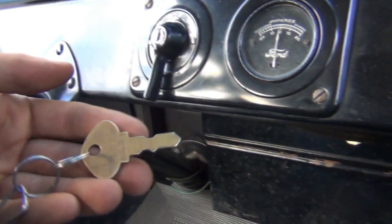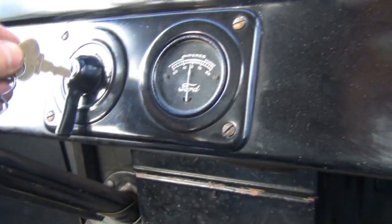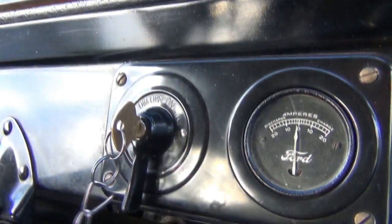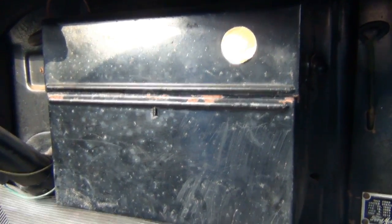But with the later Model T's, they came with a key. The ignition switch was mounted on the dash as you can see, and the coil box underneath. The principle is exactly the same — the four coil boxes are located inside this housing.